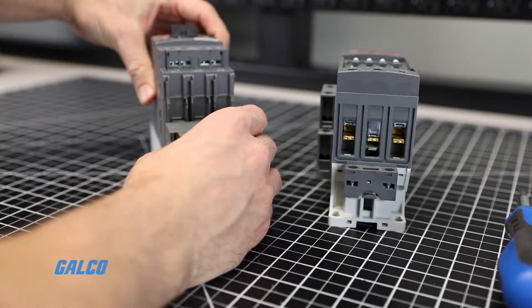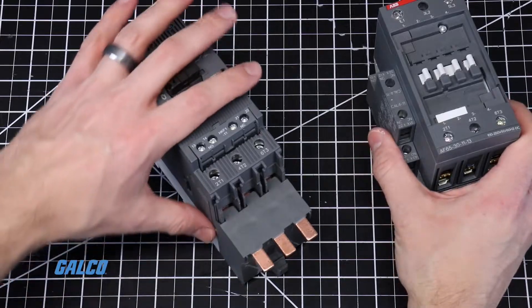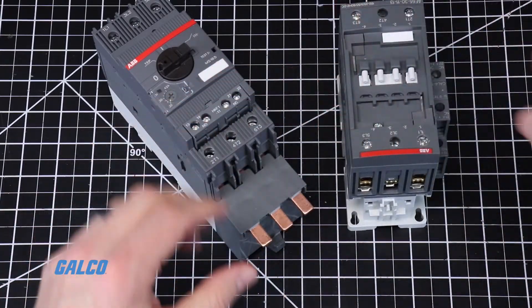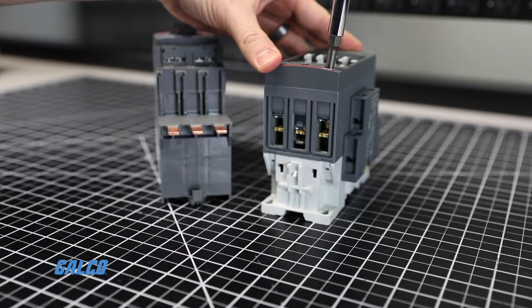Now we can connect the motor controller to the contactor. Locate the busbar terminals on the top side of the contactor. Using a screwdriver, loosen the terminal screws and ensure both sides of the busbar terminal are in the open position.